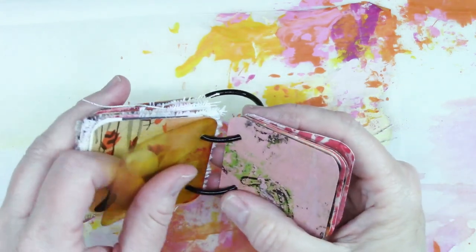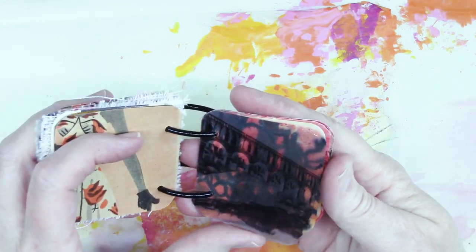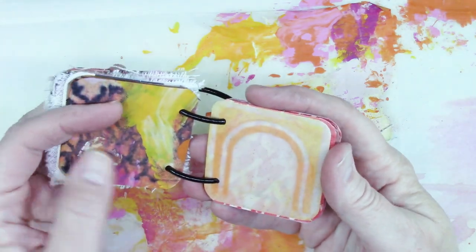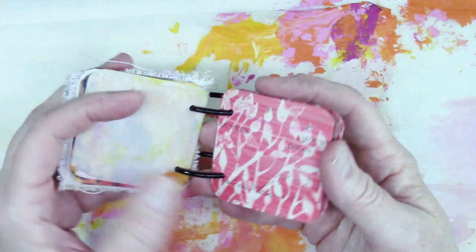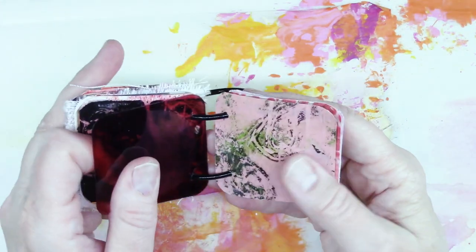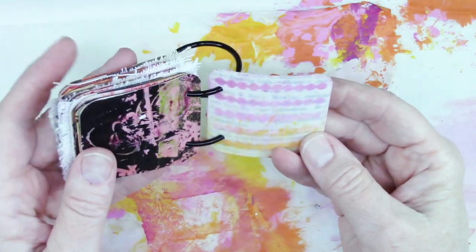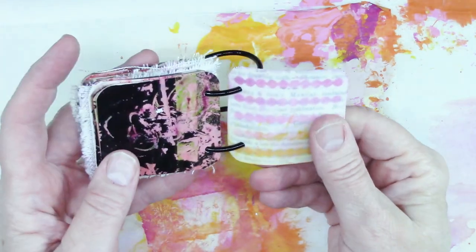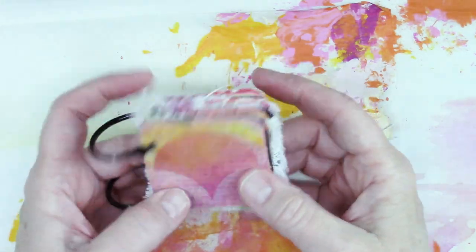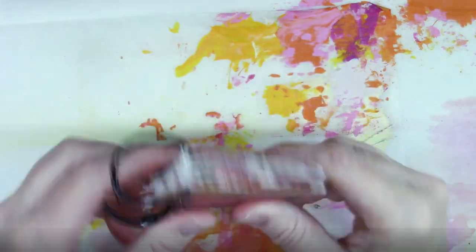It would actually be cool to take several of these sets and put them together and have just a bunch of acetate pages, and paint on them with maybe my Posca markers. I think that would be cool — I might have to do that next. In the back side — oh, I got that one in upside down, I need to flip that around. So that is my little two-and-a-quarter by two-and-a-quarter inch book. I love it, I love little things like this. I hope you love it — let me know what your favorite part is!